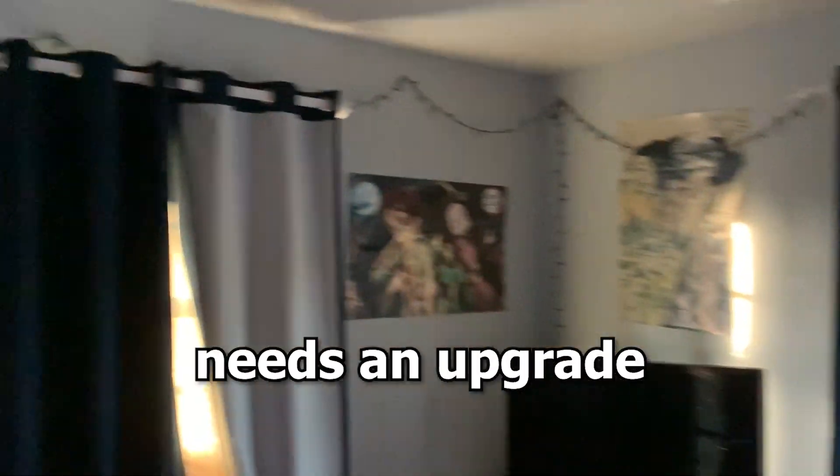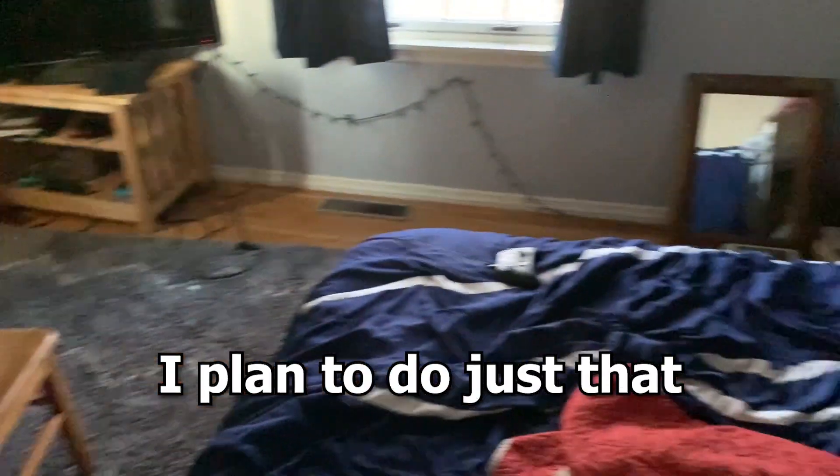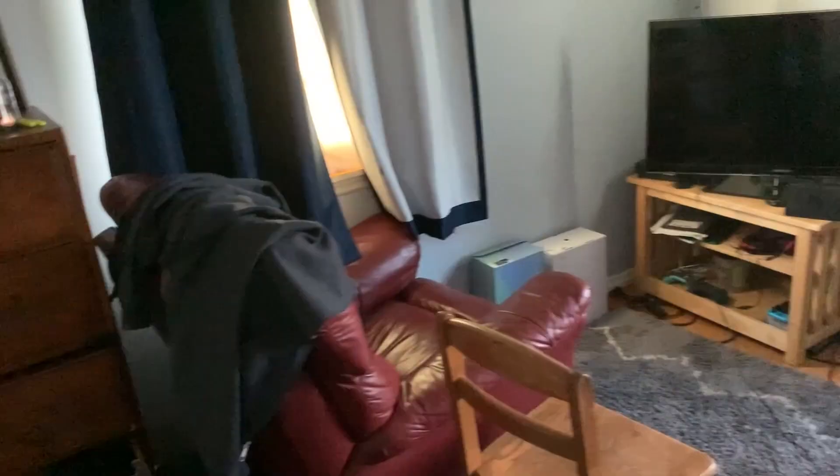As you guys can probably see, my friend's room needs an upgrade pretty bad, and in this video I plan to do just that. Before I head out to the store, I want to let you guys know the plan — my friend's going to come pick me up in like five minutes, and we're going to go to the store and pick up some stuff for his room.